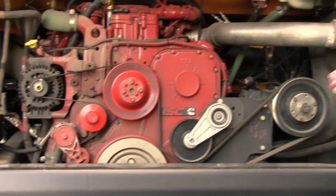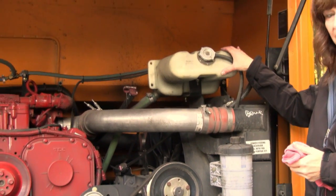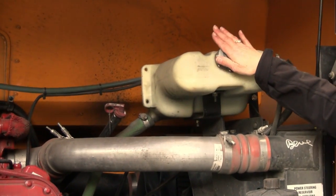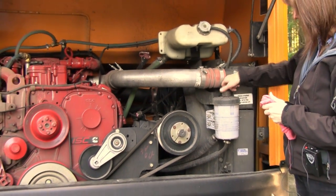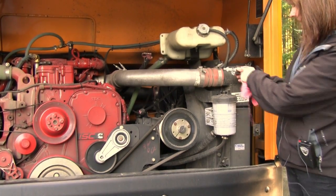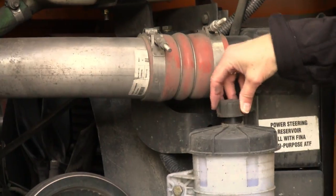Our C is our coolant. This is our coolant here, you can check it through the sight gauge, but I would also take off the cap to check and see its level. P is our power steering fluid, it's right here, and I would make sure that on the dipstick it was between add and full.